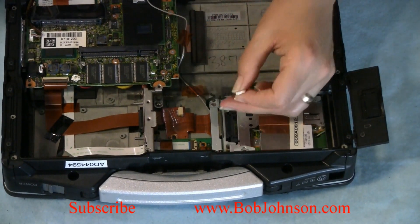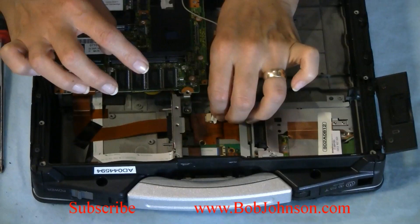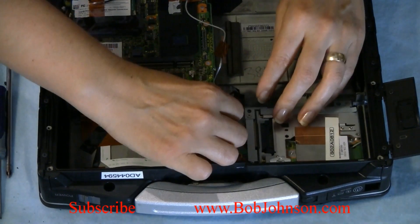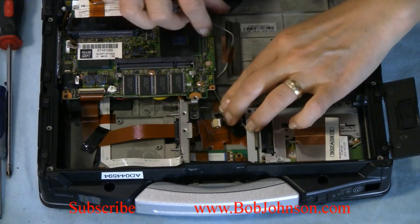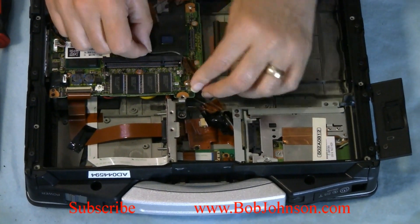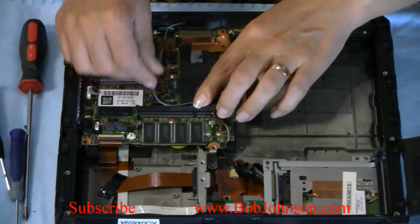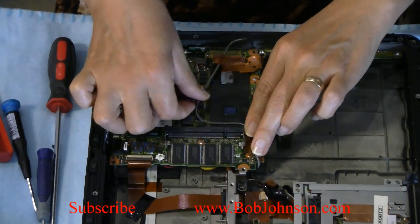I'm going to connect this here. Connect it in. I'm going to run this cable. You want to run it on the outside because the media drive will be here — you don't want to run it through there or it can get stuck on your media drive.